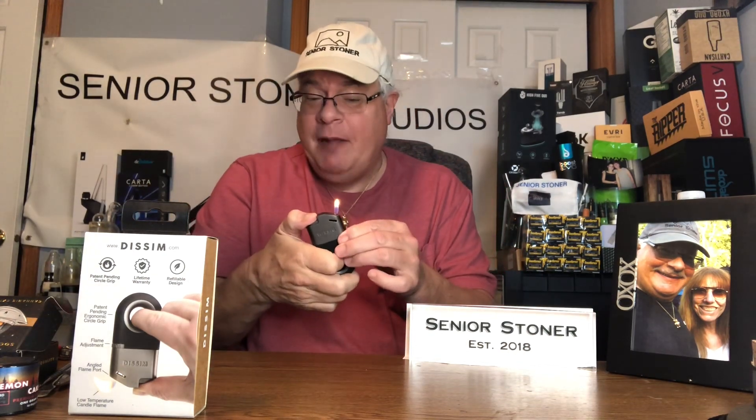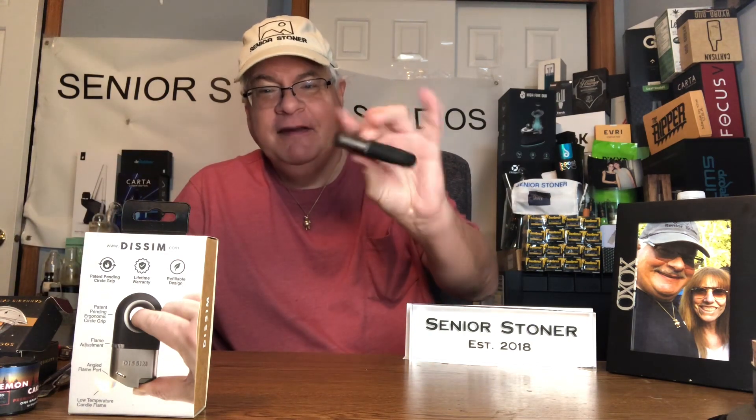The biggest part of what it does is it reduces pain. They really have solved a problem for me. I don't think they were directing it towards seniors particularly — it's just a cool lighter. But less pain, you don't have to push down so hard. Inverted lighter. The Dissim. Welcome to the Senior Stoner Collection. I hope you enjoyed this unboxing and first impressions. Cheers everybody, and thanks for watching.